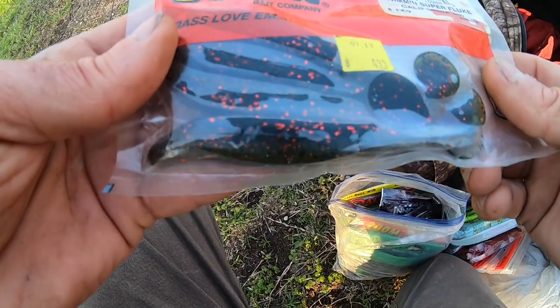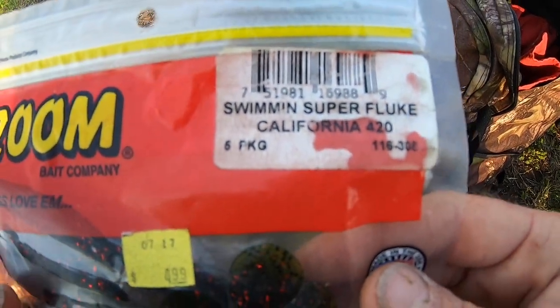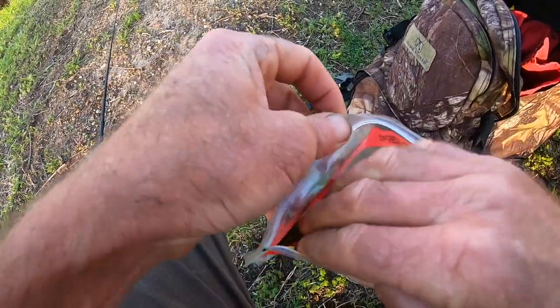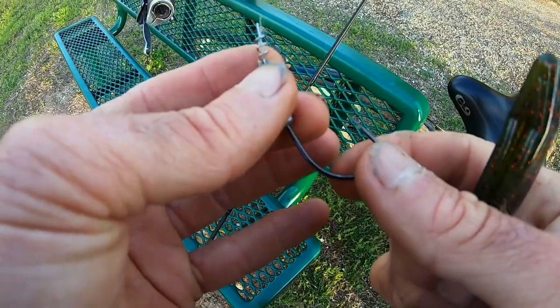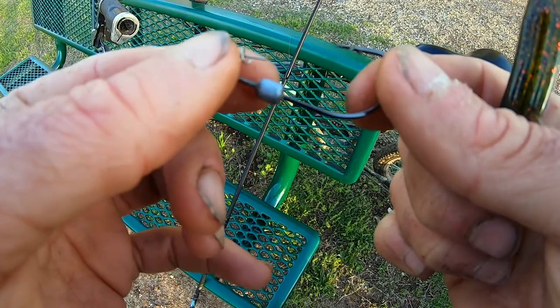We're going to start off with this — it's a watermelon red fluke, a swimming Super Fluke California. I haven't used these in quite some time. We're going to fish this on a 3/0 weighted swim bait hook by Owner.